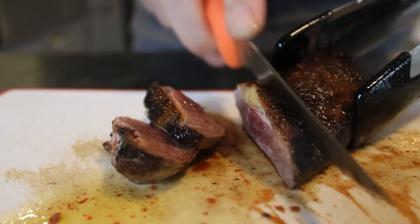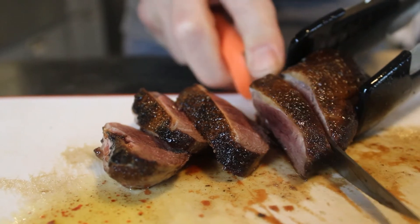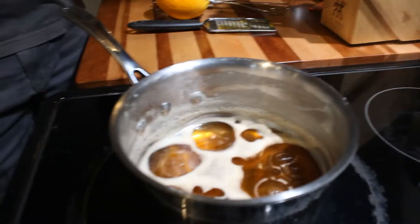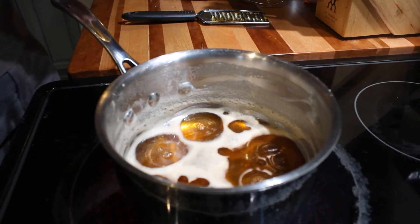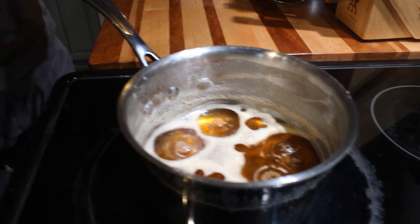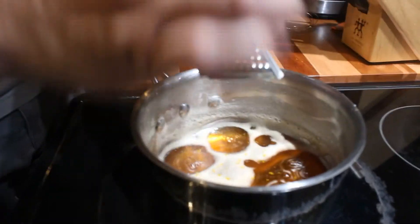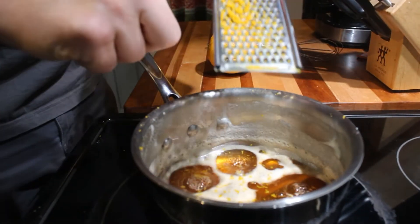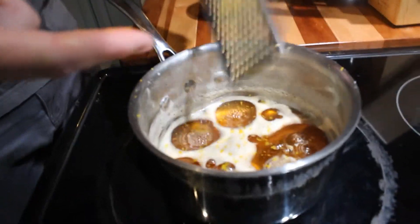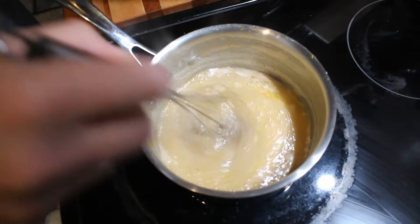Oh, that's perfect. Nice and rare on the inside. Lovely. The syrup has reduced about 50% or more — looks pretty good. We're just going to hit it with a little bit of orange zest to finish it off. Not much — a little bit goes quite a long way. And we'll take it off the heat.